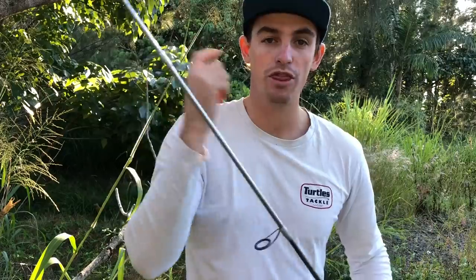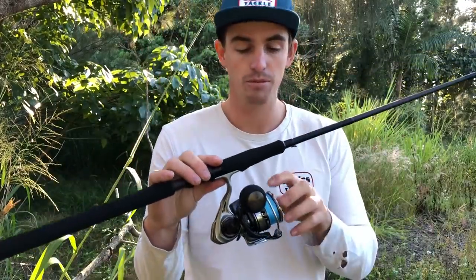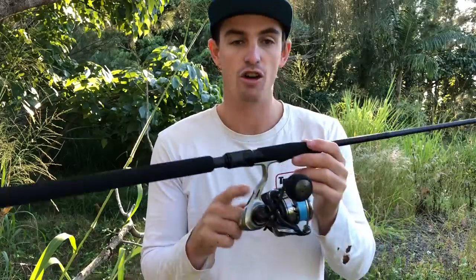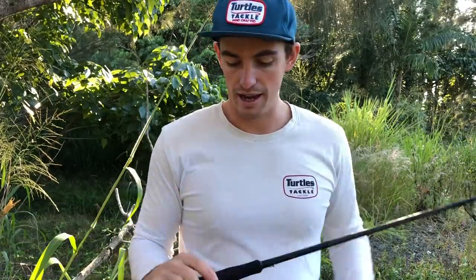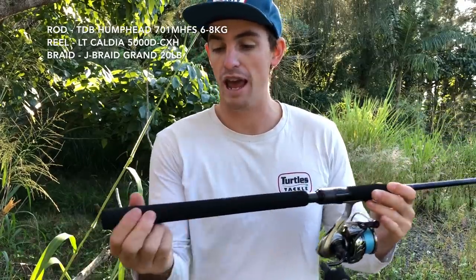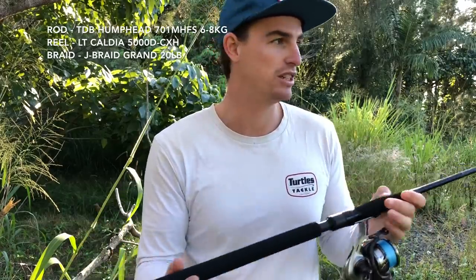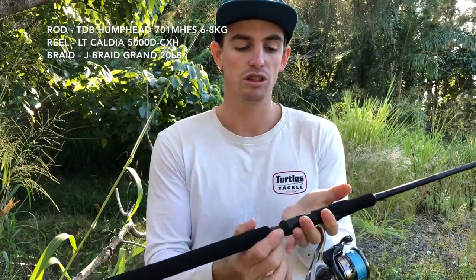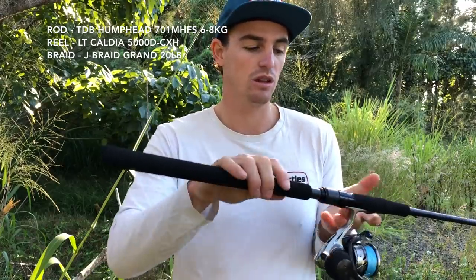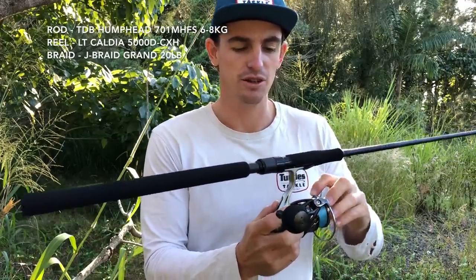I've also had this reel paired up with the next rod — took it offshore snapper fishing. Got a bird's nest on the first day, no footage. Moving on to the next one — another TD Black. Really nice rods, been really enjoying them. I wasn't ever a big fan of the EVA thing but I haven't really found much of a difference — only in where you hold the rod.